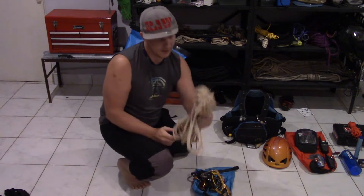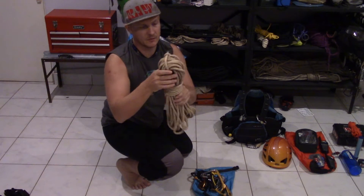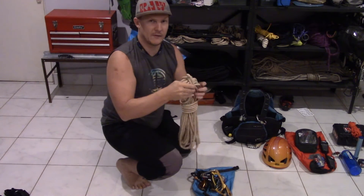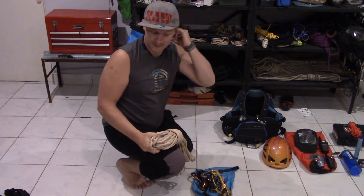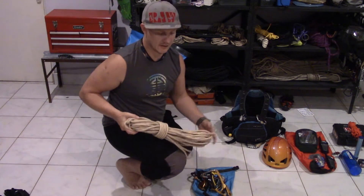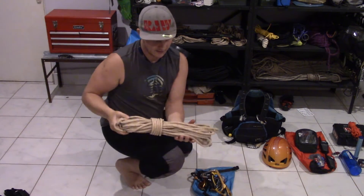I've got a 50 meter and a 23 meter. The 23 meter I have to use at one point on the mission tomorrow because one drop is just a little bit over 25 meters, so if I want to do a double rope rappel, the 50 meter doesn't quite touch the bottom. So I just extend it with the 23 meter on one side and come down after I send the other guys down.